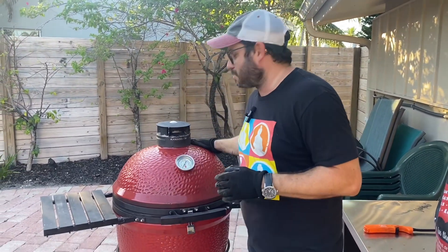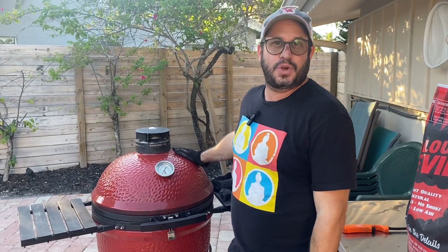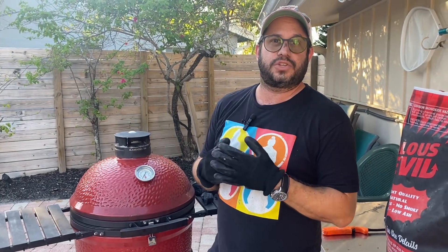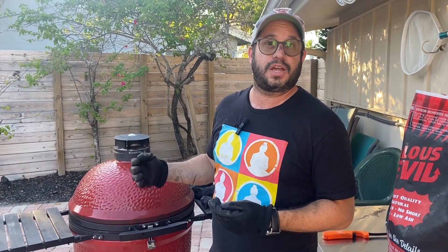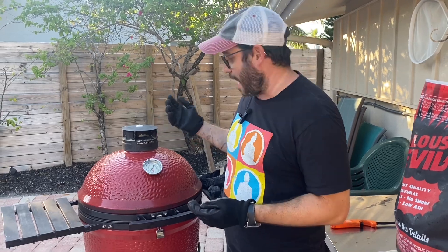Alright folks, welcome back to Embers Only BBQ. Today we're gonna be setting up this beautiful Kamado Joe Classic II for grilling. You can go with low temperature smoking, you can go high heat searing. Today we're gonna set up this grill configuration for grilling, so let's take a look at how that happens.